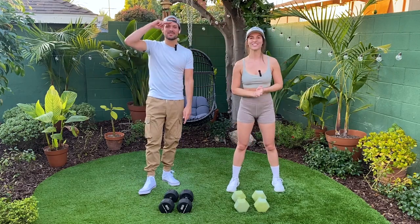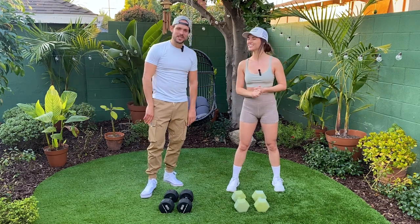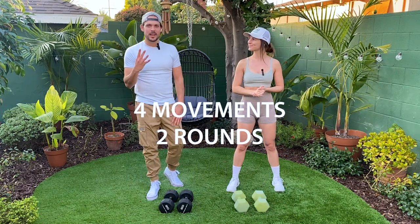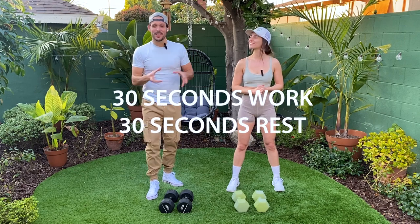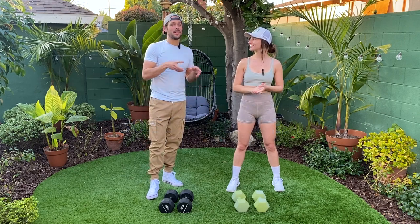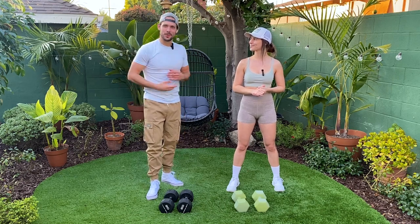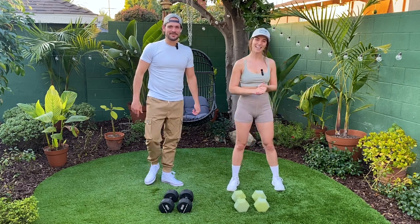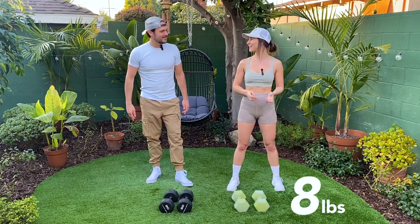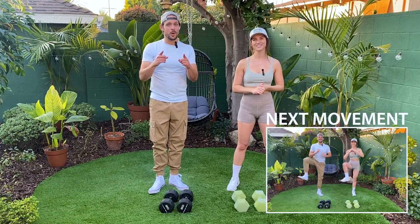Hello everyone and welcome back to our channel. Today we have a lower body workout with dumbbells. We've got four different movements and we're going to be doing 30 second intervals — 30 seconds work, 30 seconds rest. Within that 30 seconds rest, we'll prep you for the next movement. Just follow along. We'll end up doing two rounds and we'll get that leg burn that we're looking for. I'm going to be using 8 pound dumbbells and I'm using 20 pound dumbbells. But first, we're going to start with a warm-up.